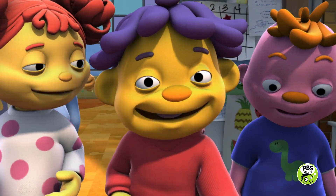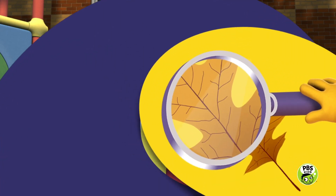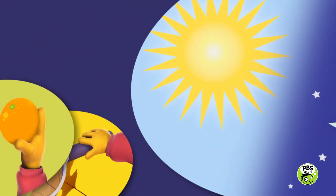It's the Super Fab Lab! Outside! Observe! Compare! Contrast!